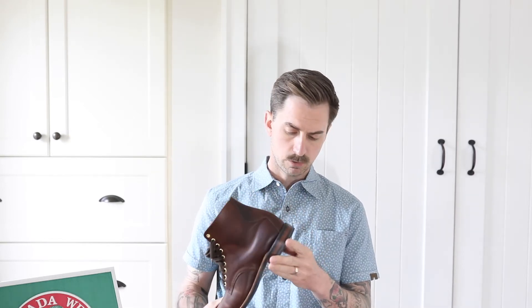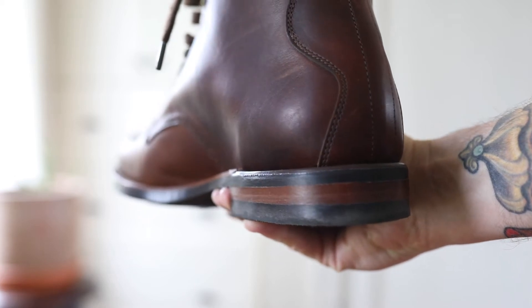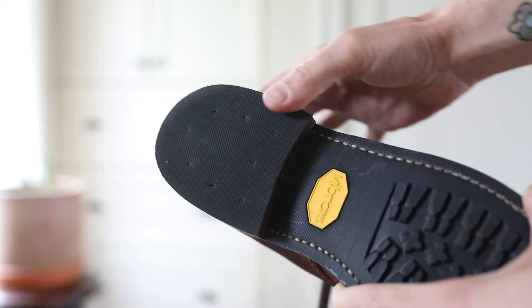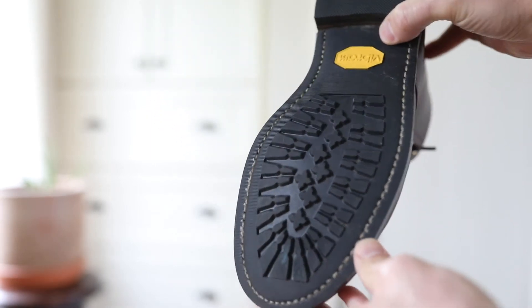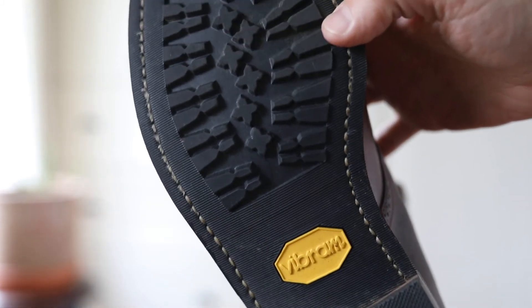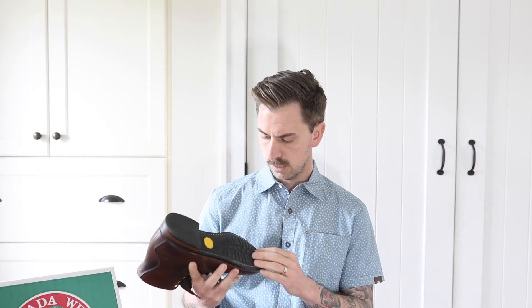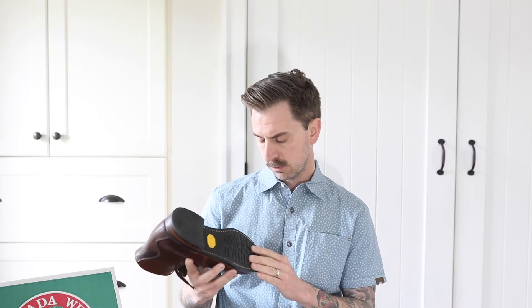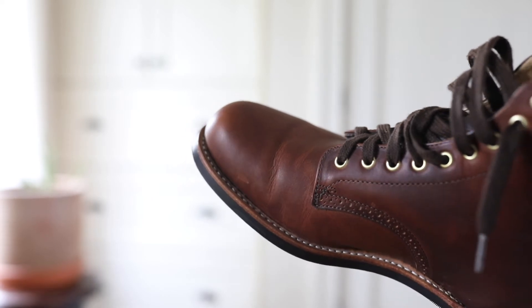Starting with the heel, it's on a built block heel with a couple of leather lifts and a stippled rubber top lift — a really nice look with that stacked heel. It's on a Beaver 430 outsole, which is a great industry standard outsole you'll see on a lot of heritage boots. It's got great grip and works really well in all four seasons. The lugs will collect small gravel and grit, but overall it's a great sole. There's a 270-degree Goodyear welt, and all of their footwear is Goodyear welted so it can be recrafted when the time comes.